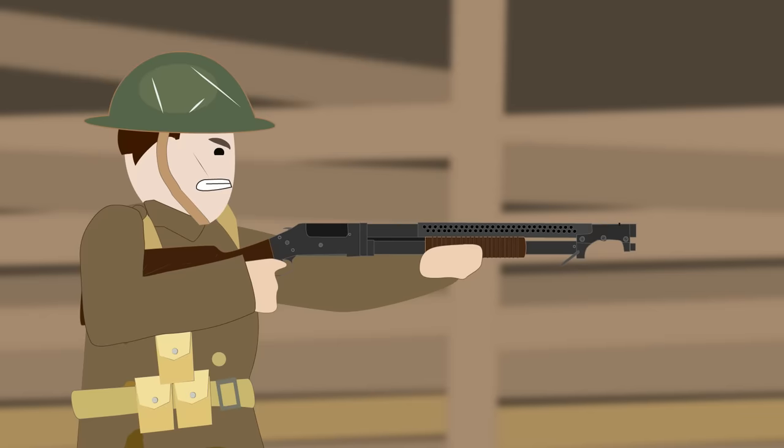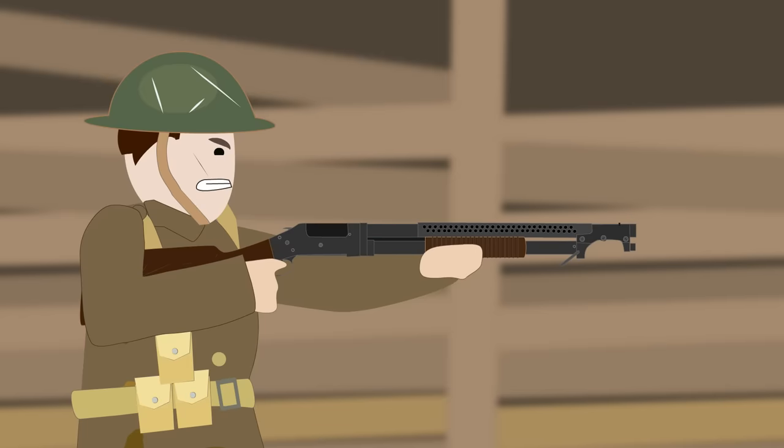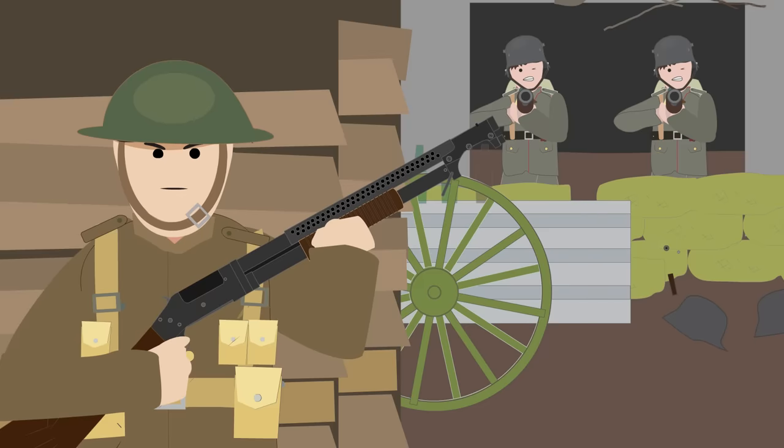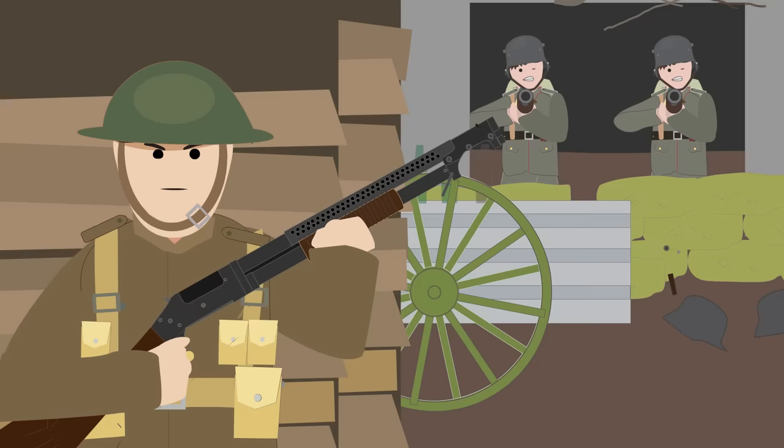The use of the Winchester Model 1897, along with the Model 1912 and various Remington models by the American troops, gained protests from the German side, who alleged that the shotgun was prohibited by the law of war and that it caused unnecessary suffering. When the Americans refused to stop using the weapon, German high command threatened to execute any American soldier who had been caught with a shotgun or shotgun shells.